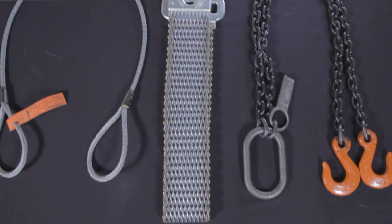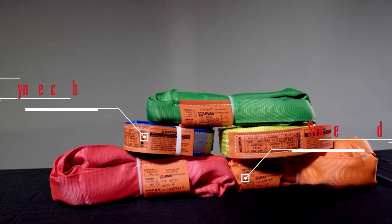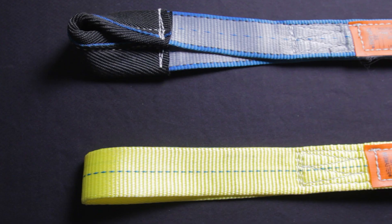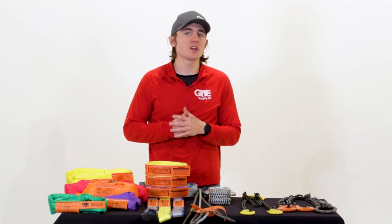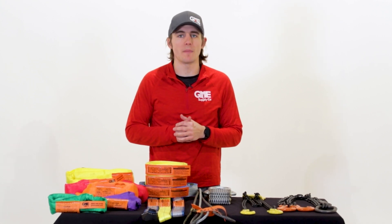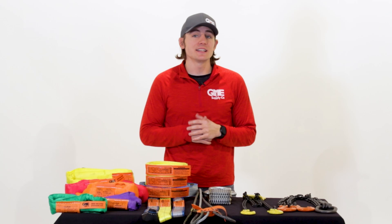Let's start with the most common types of slings: synthetic. There are two main types of synthetic slings — web and round. Synthetic web slings are flat synthetic lifting products made of webbing material and feature fittings like flat or twisted eyes on each end. They are inexpensive, lightweight, durable, and strong, as well as flexible, easy to handle, and can adjust to irregular loads while maintaining a secure grip. Because of this, they are the most versatile and widely used multi-purpose lifting slings.